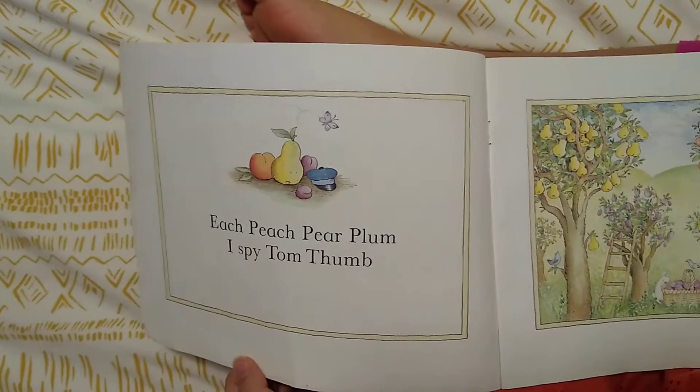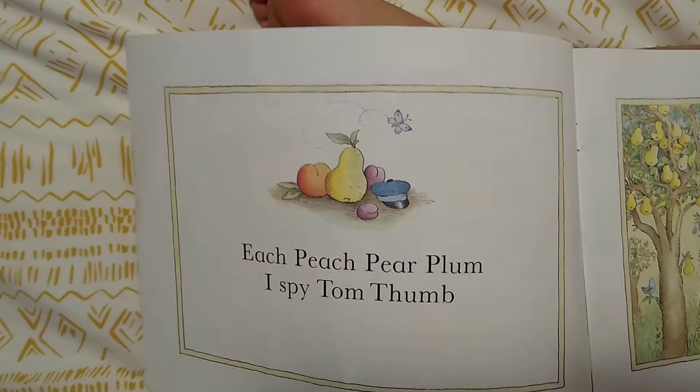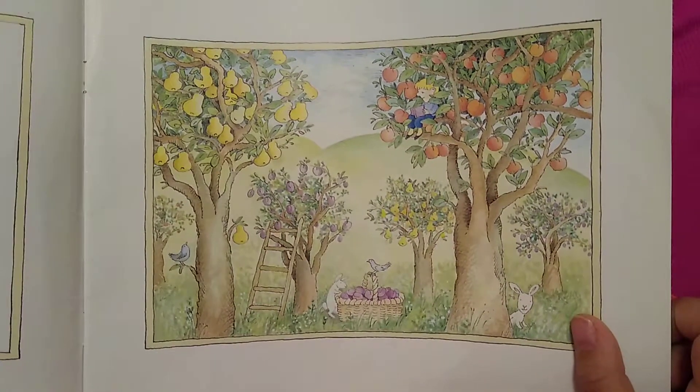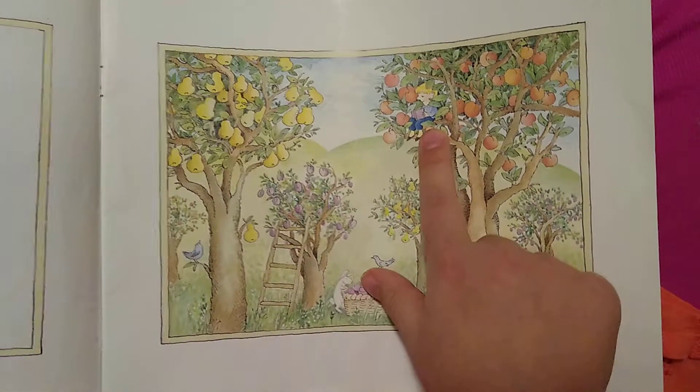Each Peach Pear Plum, I Spy Tom Thumb. Can you find Tom Thumb? There he is, reading his book in the tree.